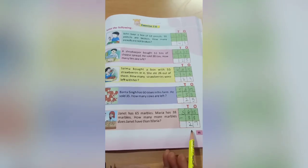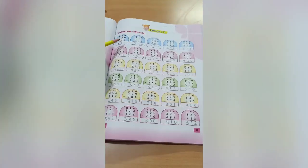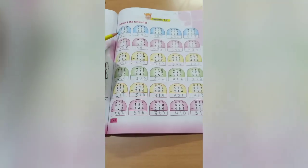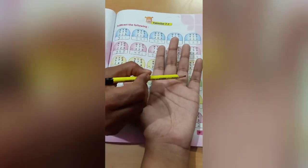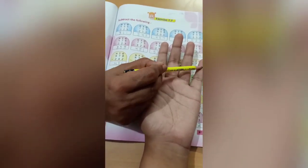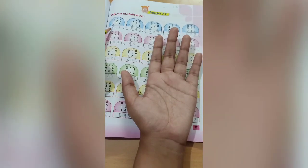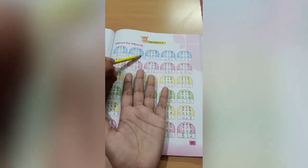Exercise 7.7 — subtract the following. Here we will do the subtraction of three-digit numbers out of three-digit numbers. Simple subtraction, no borrowing. See, 536 minus 225. Count 6, cut 5 — 1 is left. Write 1. Next count 3, cut 2 — 1 is left. Write 1. Next count 5, cut 2 — 3 numbers are left. Write 3. So 311 is the answer.